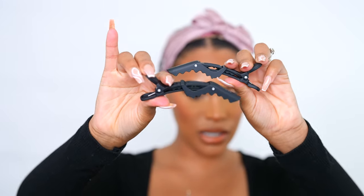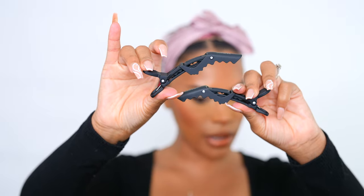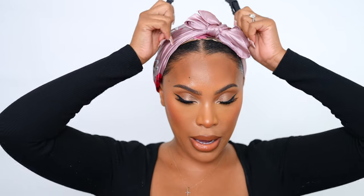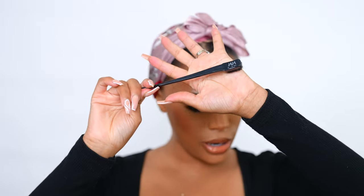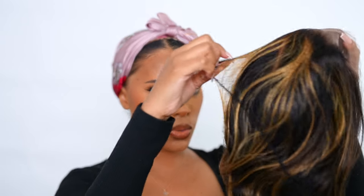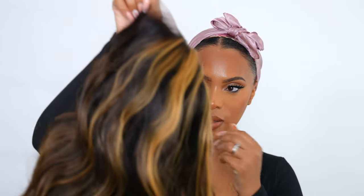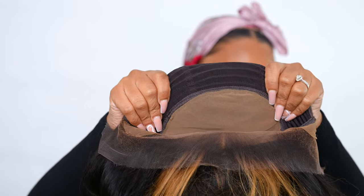I have these little alligator clips — I'm not sure what they're called, but I usually use them for clipping up my hair when cutting the lace. I've also got my edge brush, which I always use. I don't do a lot of baby hairs but I do create a little, so I need that. This wig from Hair Vivi has some highlights in it and I think it's 16 inches, maybe 18.